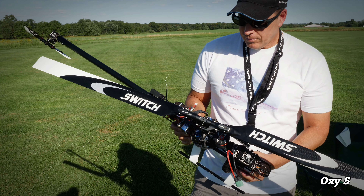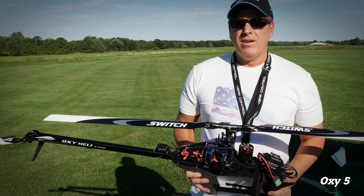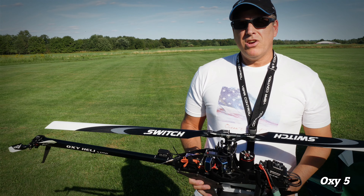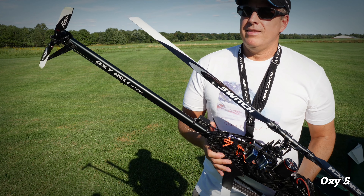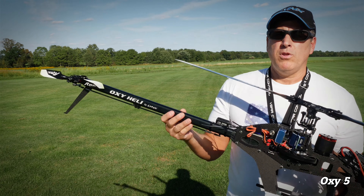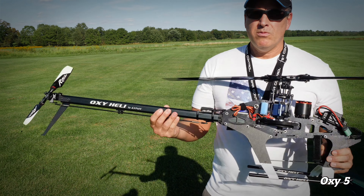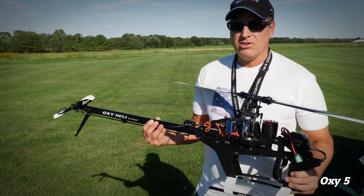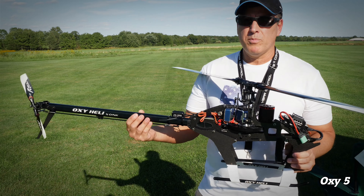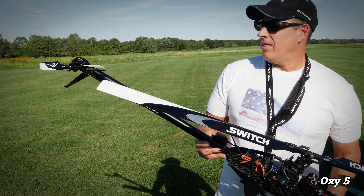The tail control is really strong. I can go full bore on hurricanes and reverse inverted flight and the tail never blows out. That's partly the servo too. I also like the nice short tail — in my opinion piros are a little faster with a shorter boom because there's less linear distance to travel compared to a longer boom.